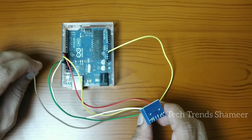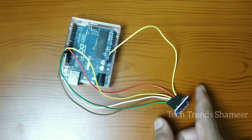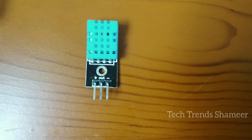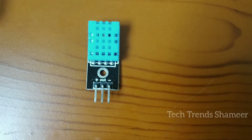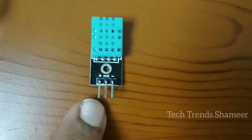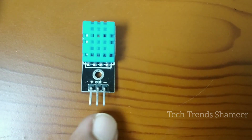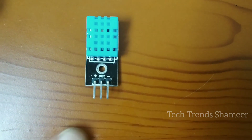Now we have connected the SD card module with the Arduino board. Next, we need to connect the temperature and humidity sensor. Connect the plus pin to the 5-volt pin on the Arduino board, connect the data out pin to pin number 4 on the Arduino board, and connect the minus pin to the ground pin on the Arduino board.